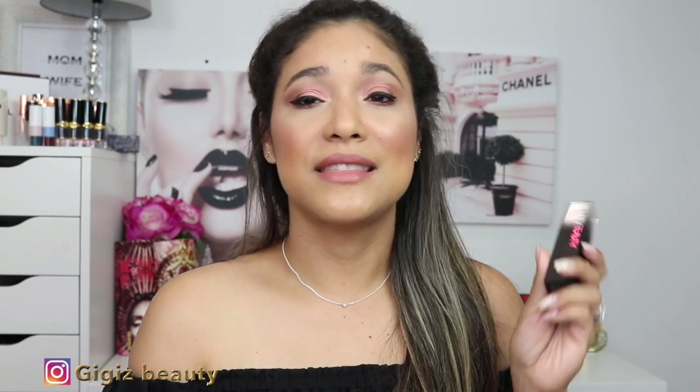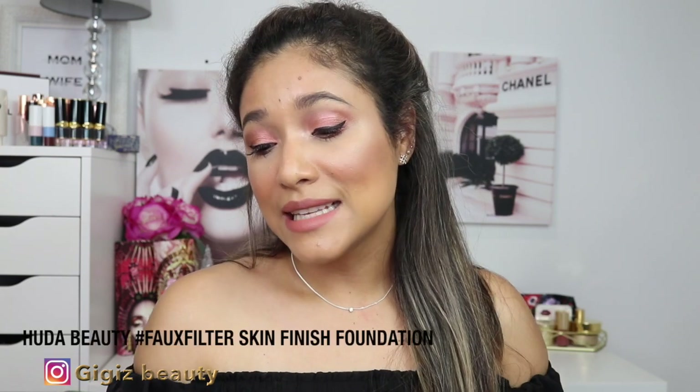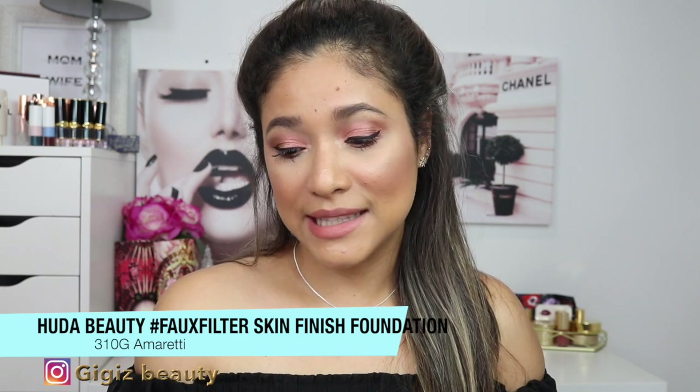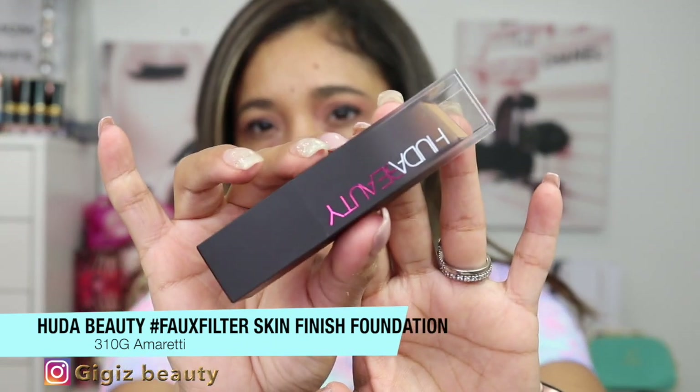Every time a new foundation comes around at Sephora I want to try it, and this was no exception — I was quite excited for it. I've never tried her other foundation because the claims don't appeal to me: full coverage, heavy, cakey — just not my thing. But this one looked really intriguing.